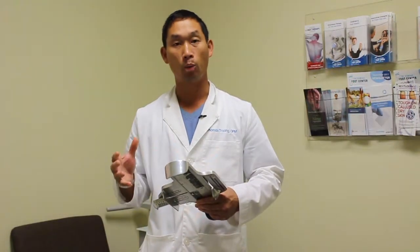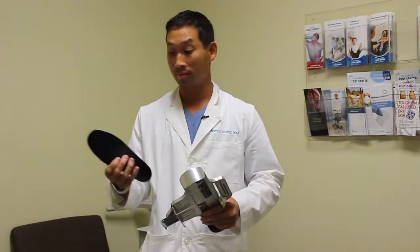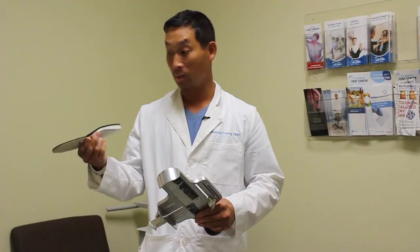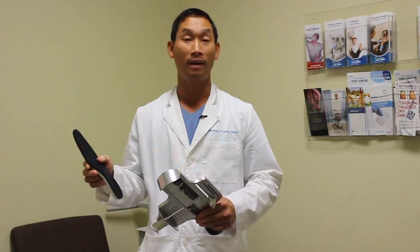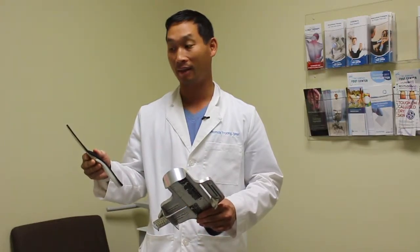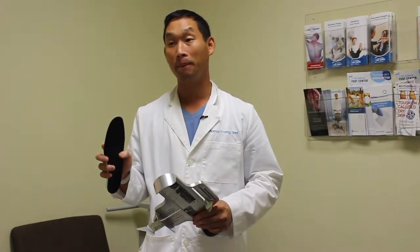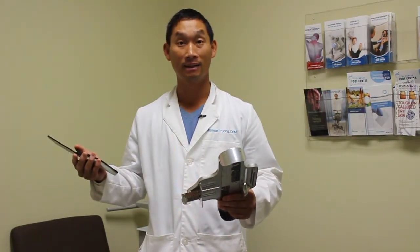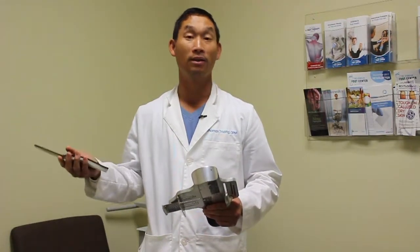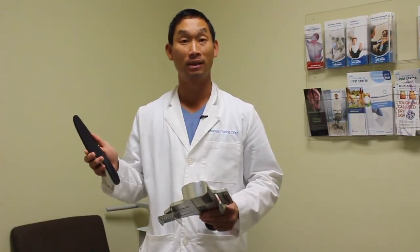A lot of times when you're not wearing the right shoe size, you can also have ingrowns. Wearing an insert such as this one we have here can prevent ingrowns from recurring, because you always want to make sure that you are in the right shoe size. Remember, every single shoe company — let's say a nine — could be bigger or smaller compared to another company. Always make sure you're wearing the right shoe size, and these inserts can help you.